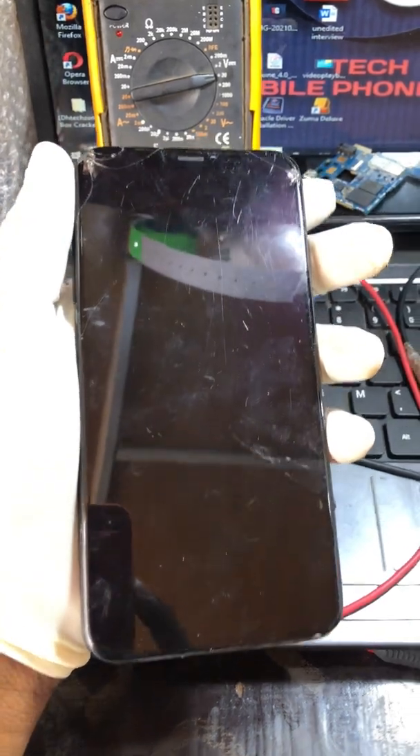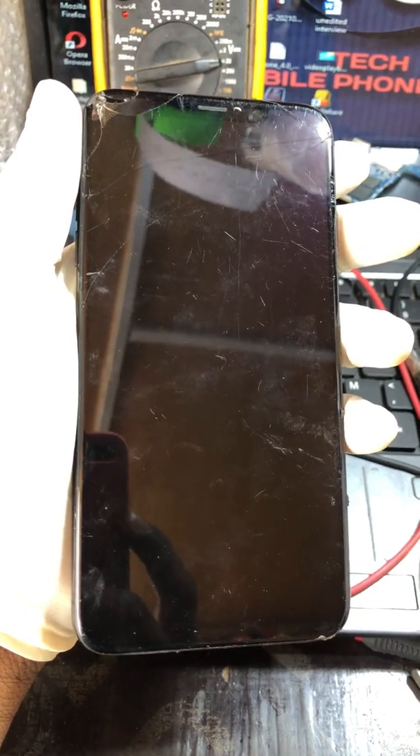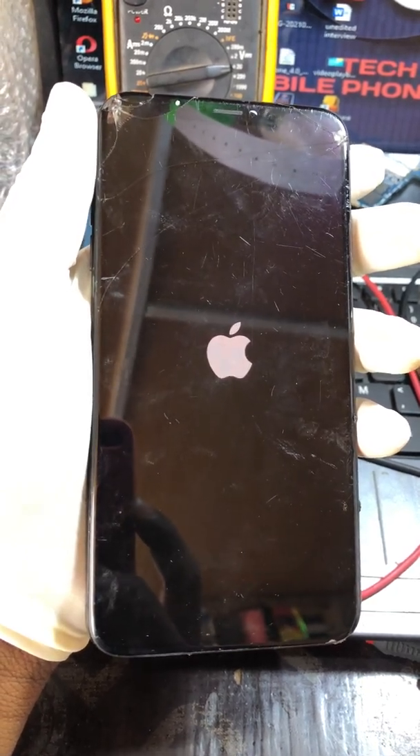When he came back, the phone essentially wouldn't power on properly. As you can see, I've already done the opening. I'm doing this video because many people are having the same issue.